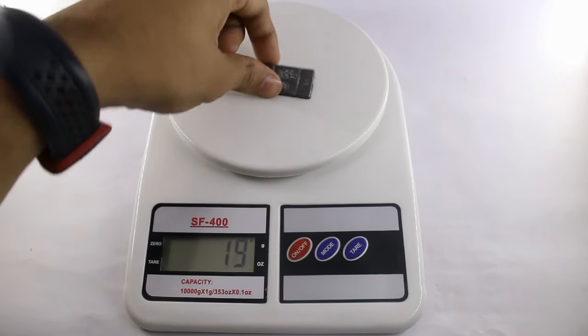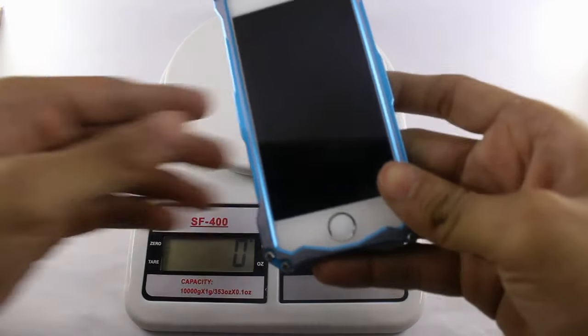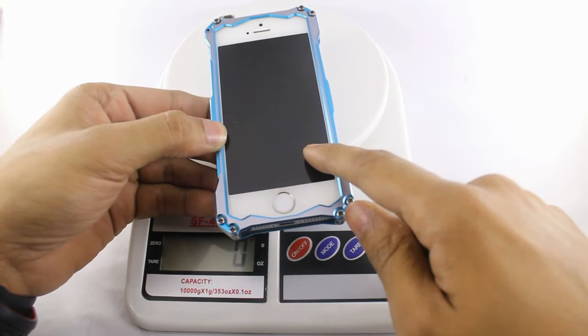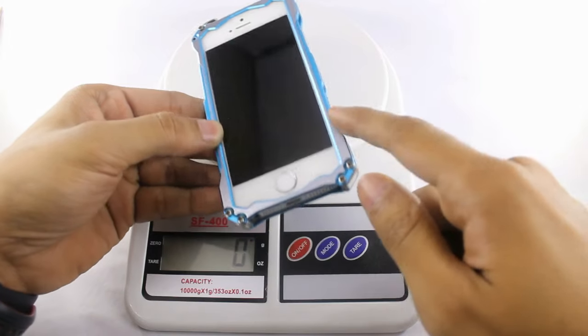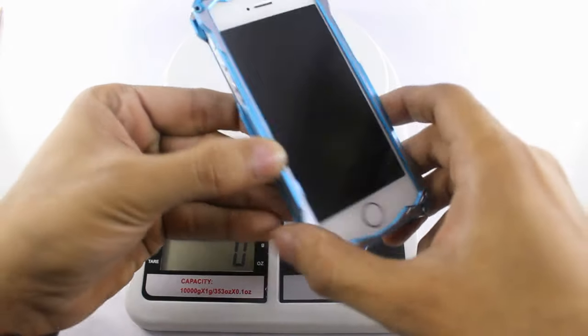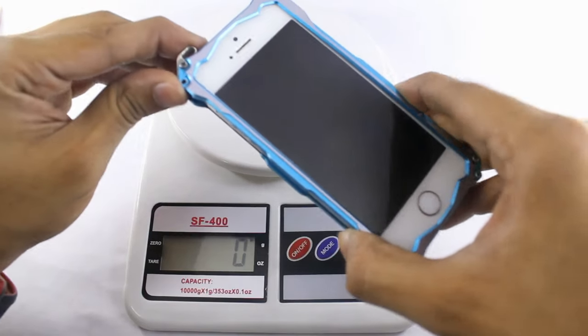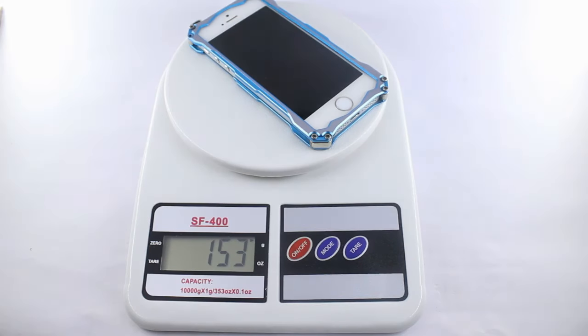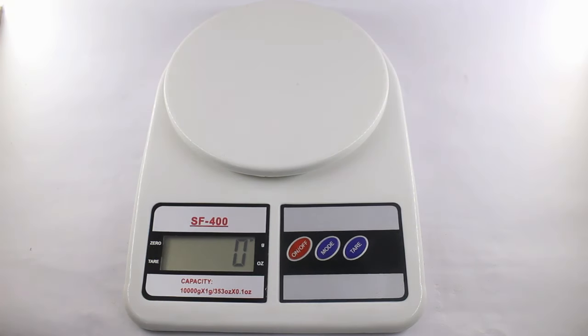Next we will measure the iPhone. The original iPhone weight is 113 grams and the cover weight is 41 grams, so the total is 154 grams. Let's see if it is measured correctly — and you can see it shows the exact weight of 154 grams.